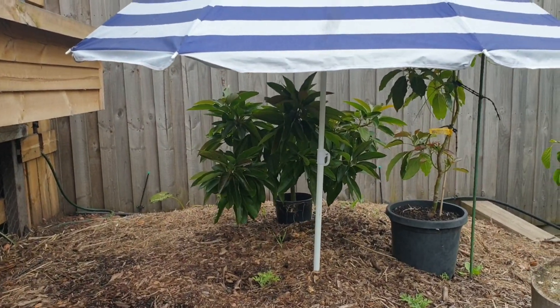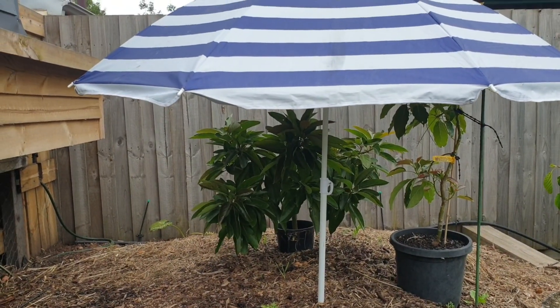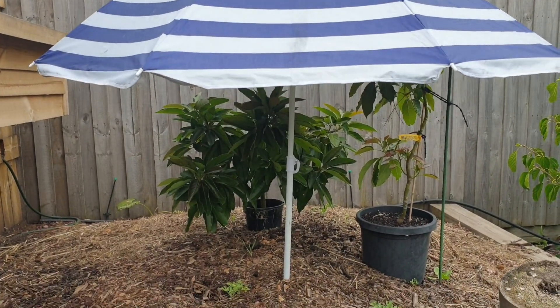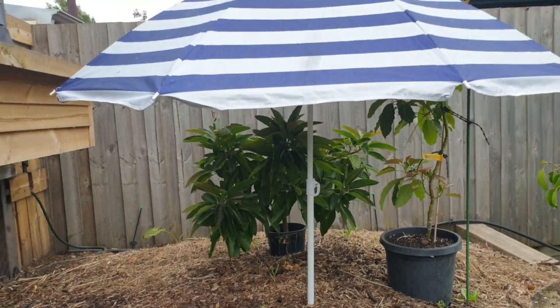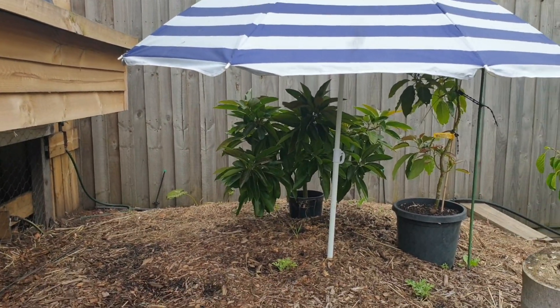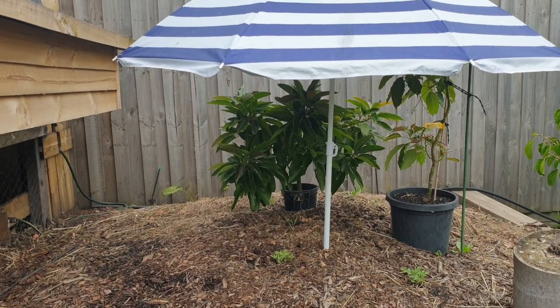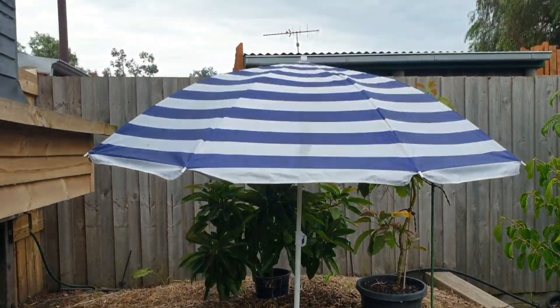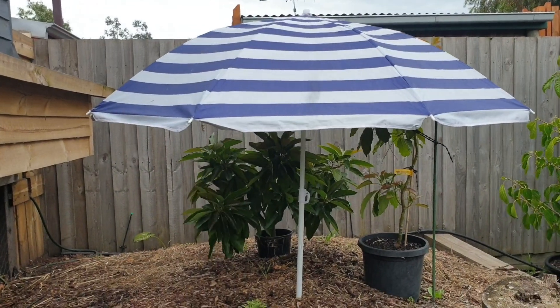I'm not going to need it now — the weather's going to get cold. We've had two days where they hit 34 and 35, and it's now dropped to probably about 22 degrees in just 15 minutes. So there's another way to protect your avocado from the sun.